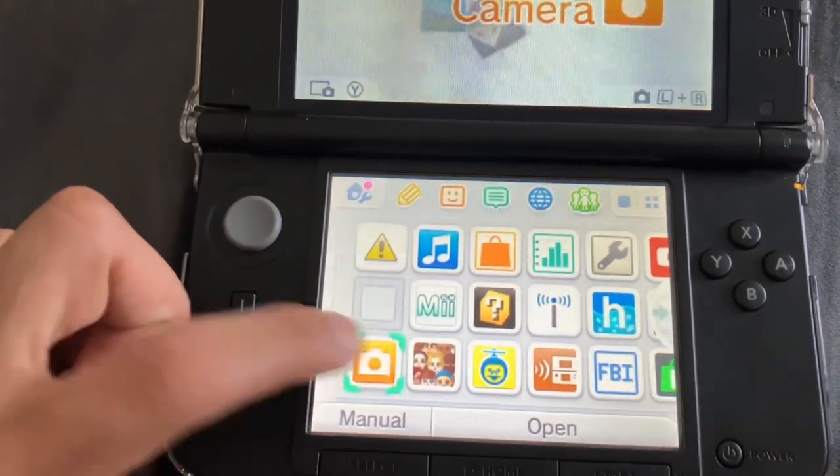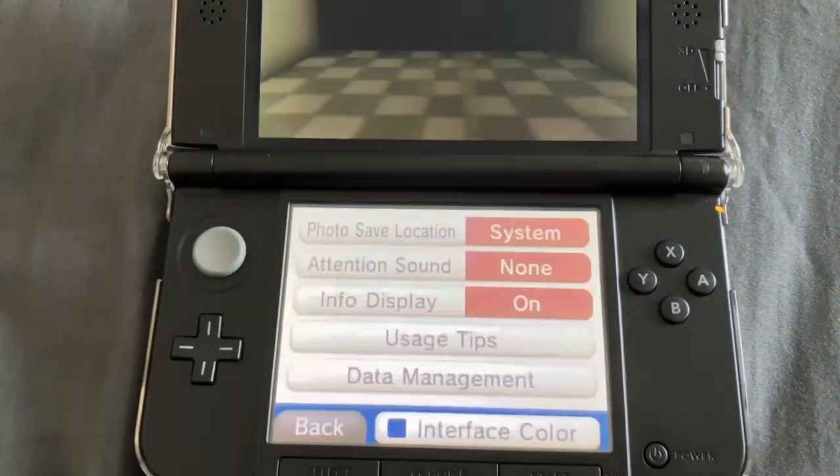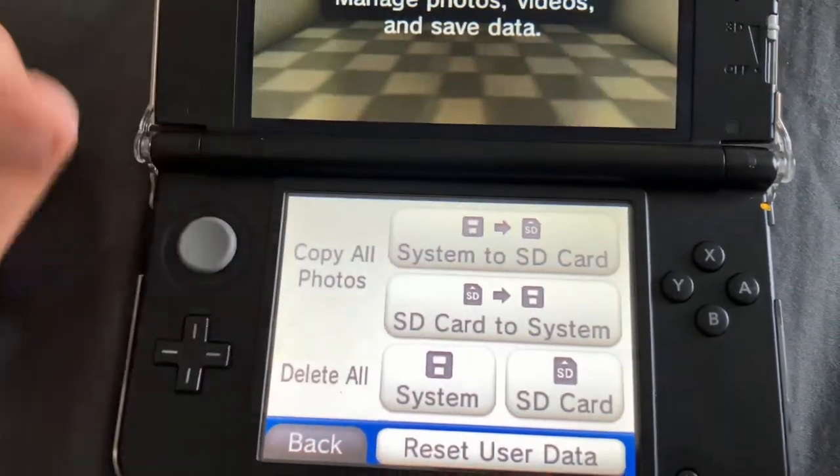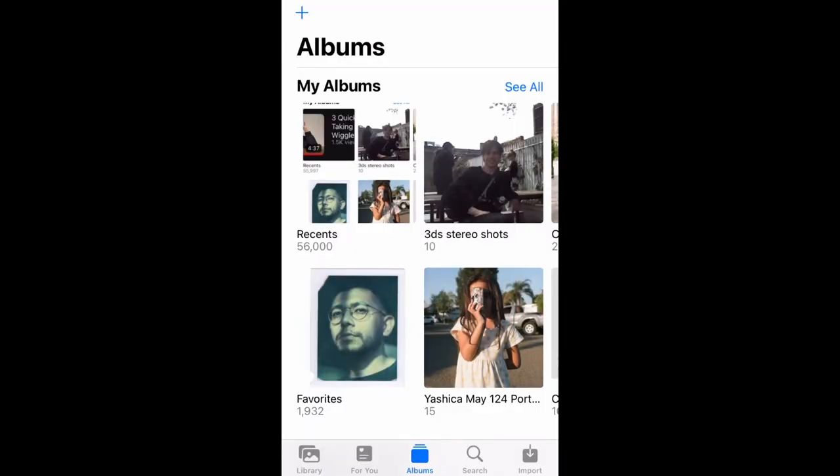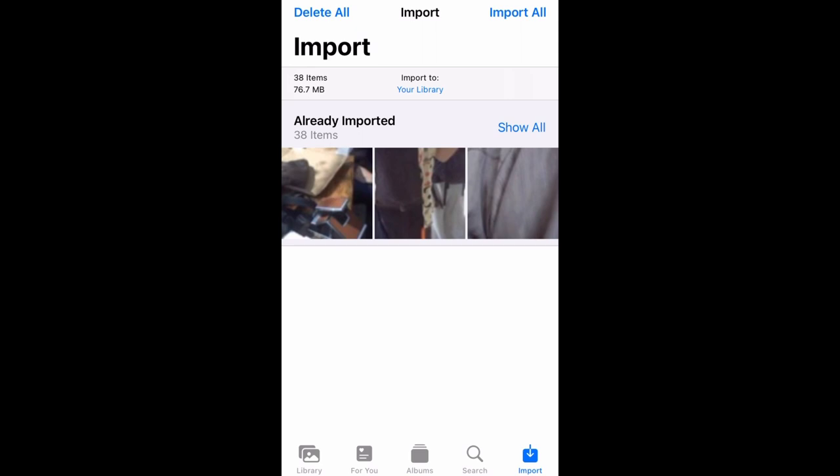The easy part is shooting — just go have fun, take pictures of your friends. There's an option on the 3DS itself to transfer all the images from the internal memory to the SD card, which you want to do. It's just a few toggles away — I'll even put a little clip here so you can see how to do it. Then get your SD card and put it into your adapter for your phone.